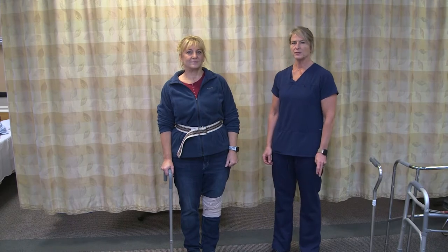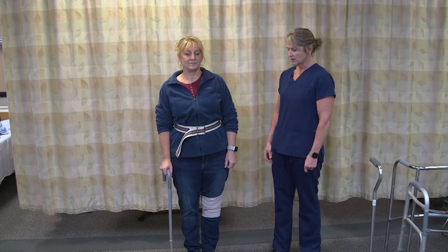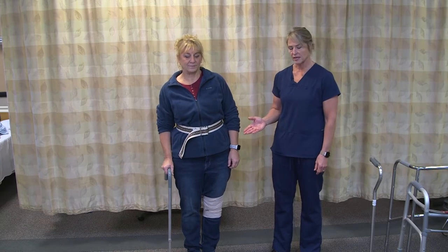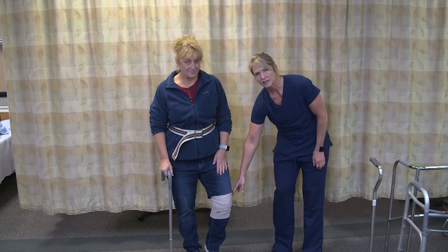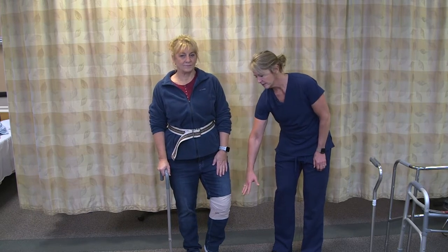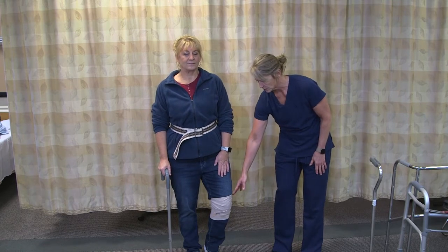This is just to show how you may use some ambulatory assistive devices correctly with your resident. If the resident has a cane, they are going to put the cane on their strong side. We've indicated this by the ACE wrap — this is the weak side. The ACE wrap would be underneath their clothing, but we've left it on top just so we can remember for the video that this is their weaker side.